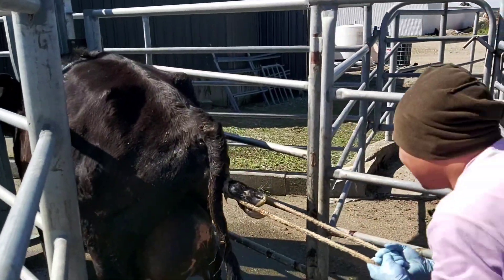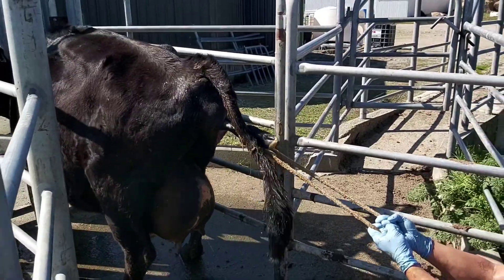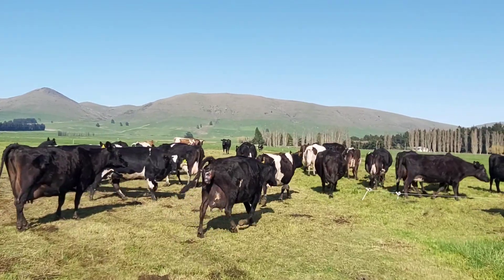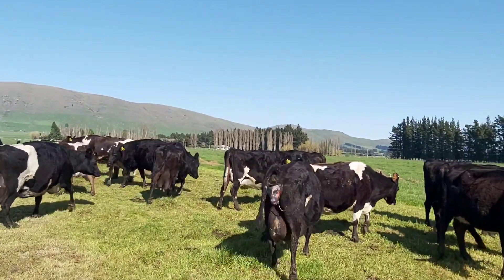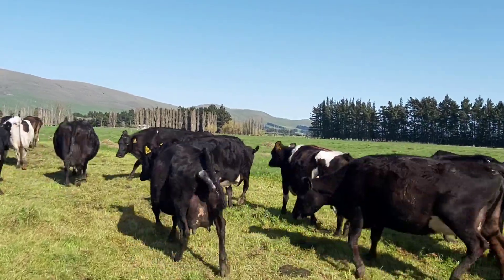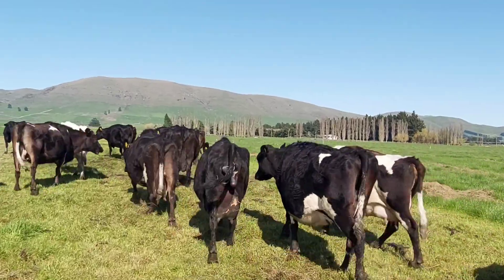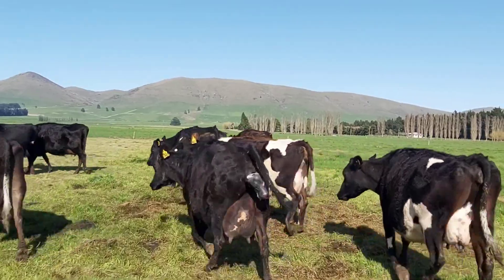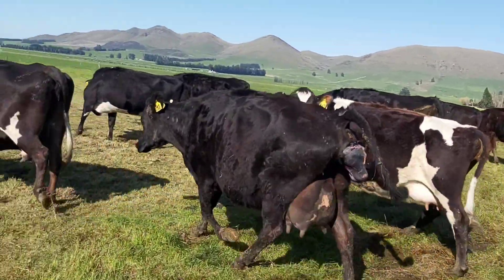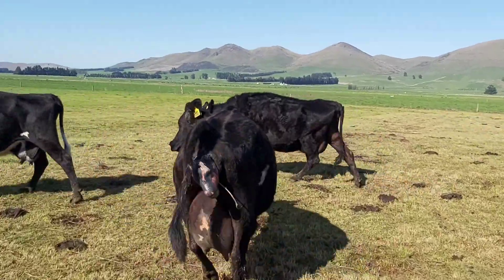Just checking my calving mob. We had quite a bad situation here - this mom is calving but her calf is in an abnormal position. You can see that only the head is coming out. She's got a full-breed calf, so I'll push this one into the shed and get the calf out.